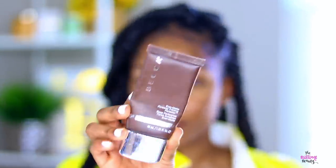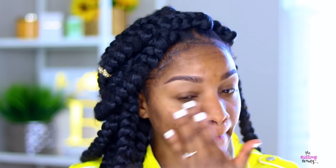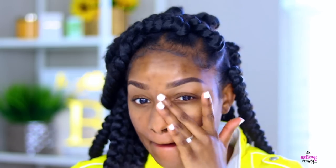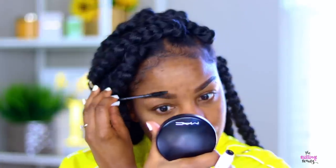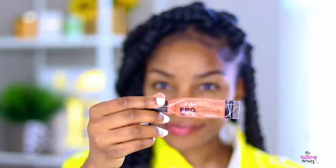So to prime my face today I'm using the Becca Ever Matte Poreless Priming Perfector — what a mouthful. But I either use this or the Makeup Forever gray one, the mattifying primer. I have oily skin so you want to use the primer according to your skin type. I pat that in really nicely, a little extra where I get oily. And then I'm just brushing or combing through my brows with my brow gel.